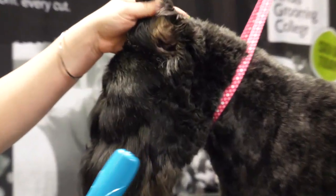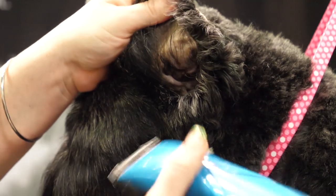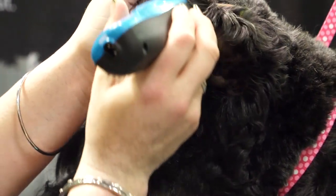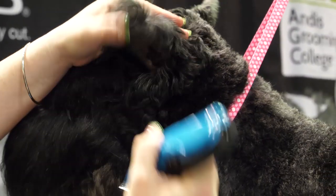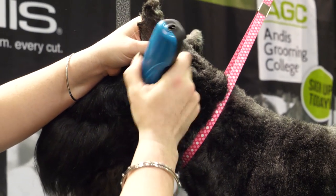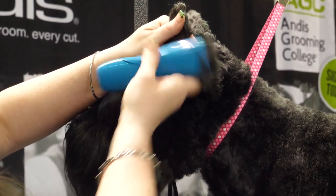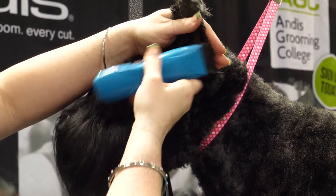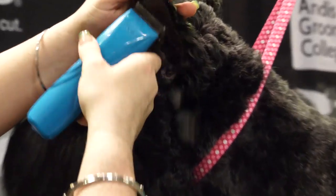I'm going to start by shaving the inside of the ears. On this dog I'm using a 40 blade — I would typically use a 40 on the inside of a Schnauzer ear. I kind of play it by ear on what the dog will tolerate. Some dogs won't tolerate a 40; I like a cleaner ear, otherwise I will use a 30, but I usually don't go anything longer than that. So I'm just edging along the side of the ear here and I'm using my finger as a guide so I'm not going to cut into the side of that ear on the leather.